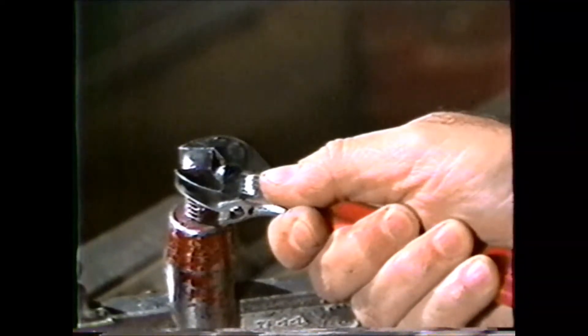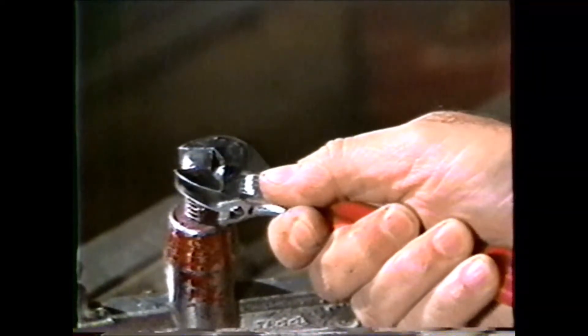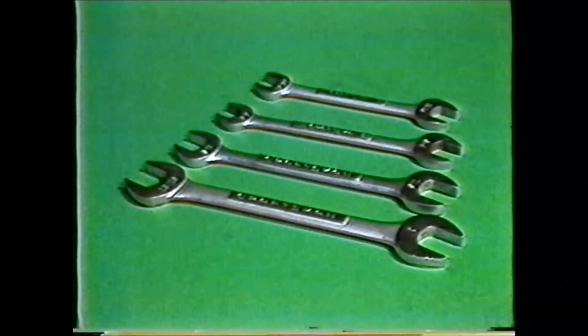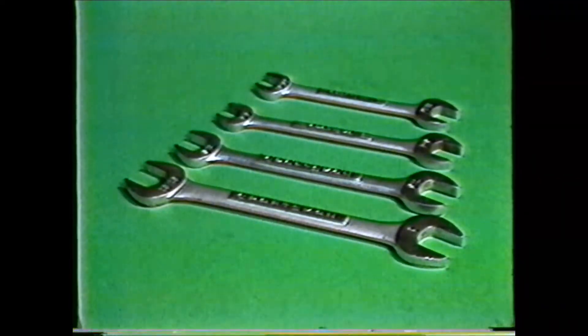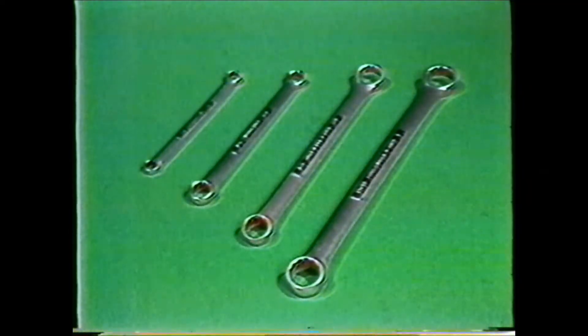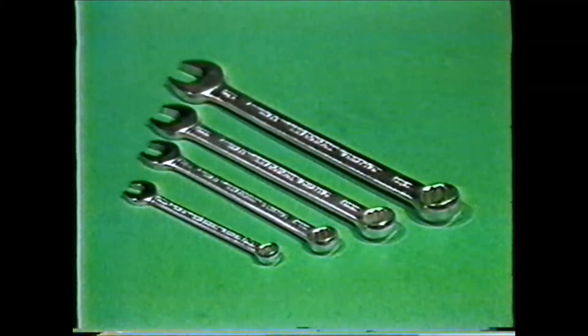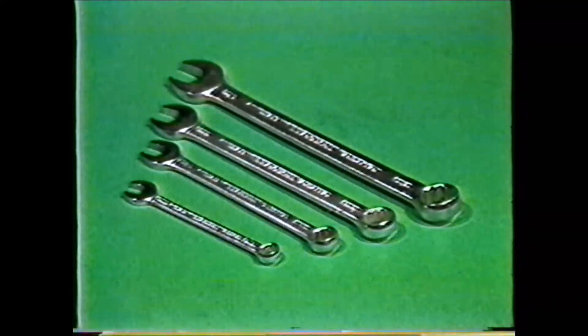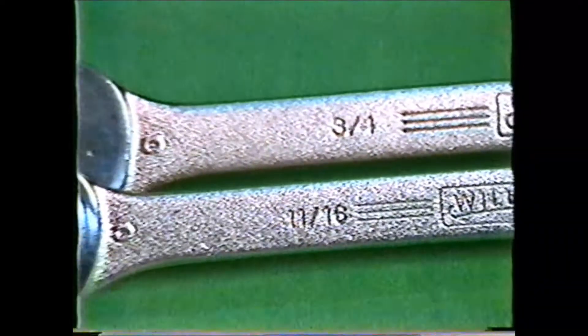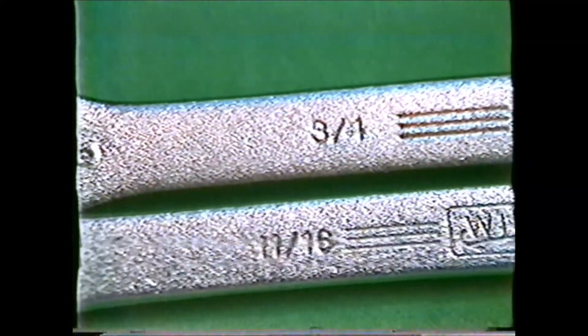When working on machines, other types of wrenches may be used. The open end wrench, which has openings on both ends and comes in many sizes. The box end wrench, which has a closed end on each end, or the combination box open end wrench. All of these wrenches come with fractional size markings on the wrench for easy selection.